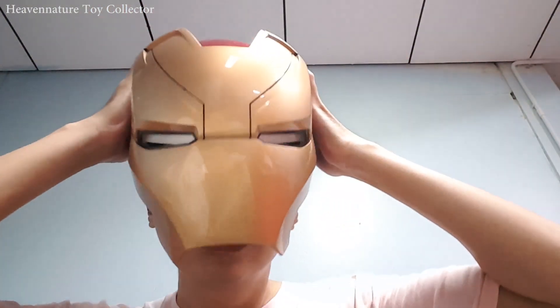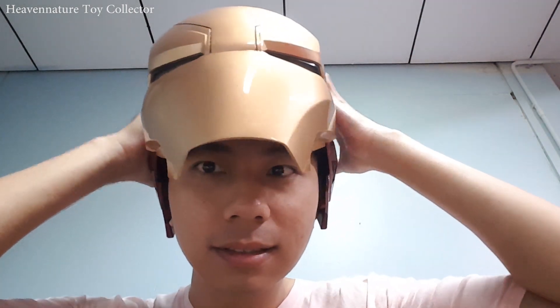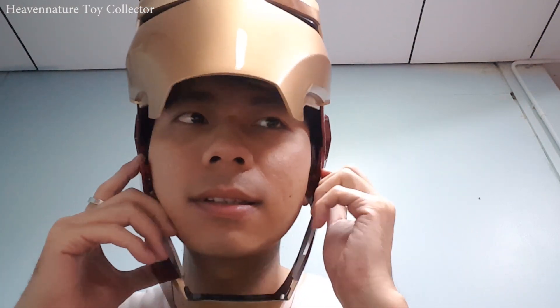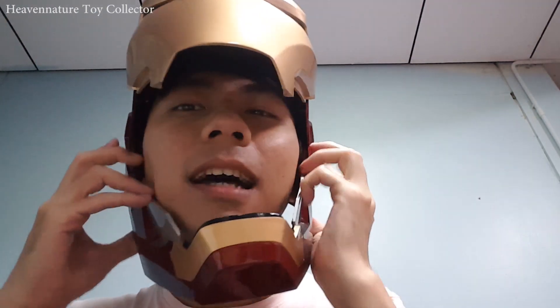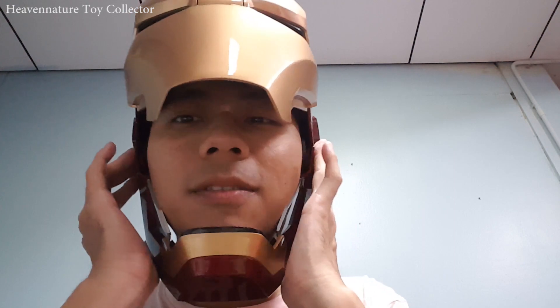Now I'm going to show you how to wear the helmet. As you can see, I have a big head and I still manage to fit in the size. When you take the jaw, make sure the direction is facing downside. That's it — when the direction is downward, it's very easy to wear.